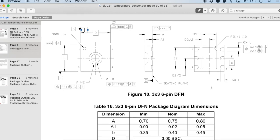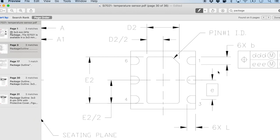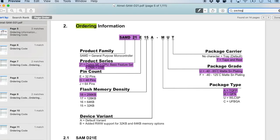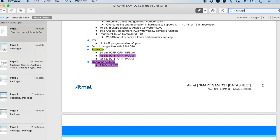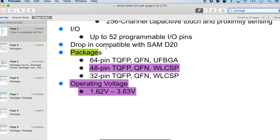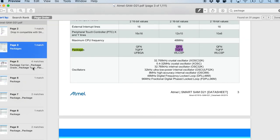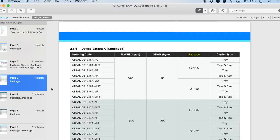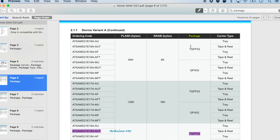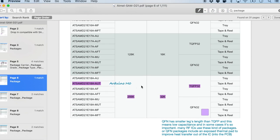Going through the table of contents will also bring you to a mechanical size section with all the dimensions — this page becomes important if you want to create a very specific footprint. Searching for 'package' in the SAMD21 datasheet, though it is a huge datasheet, shows different types of packages available. Being a more complicated IC, there is a lot more information, but you can identify which package a particular dev board uses — for example, I identified that the Arduino M0 uses a specific package.